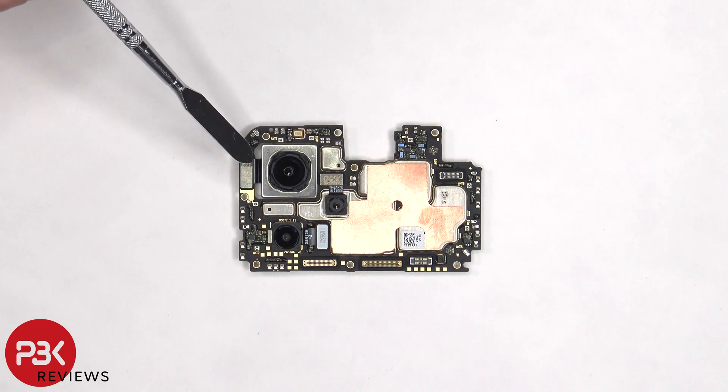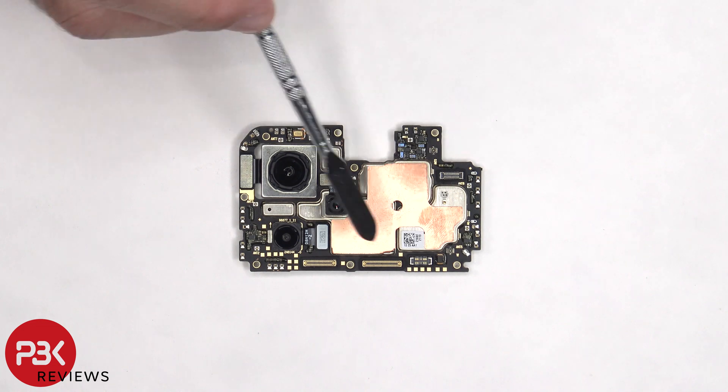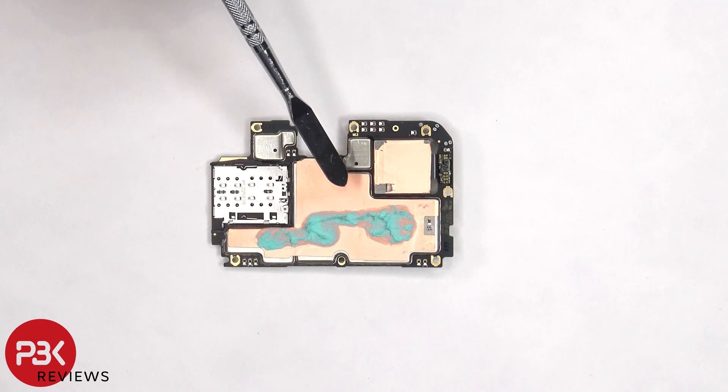The camera connectors can be disconnected by just popping them off. There's a secondary microphone on the top of the board, copper tape over the shields, and there are rubber gaskets around the connectors. The SIM reader is located on the back, and there's more copper tape on the back shields as well as thermal paste.